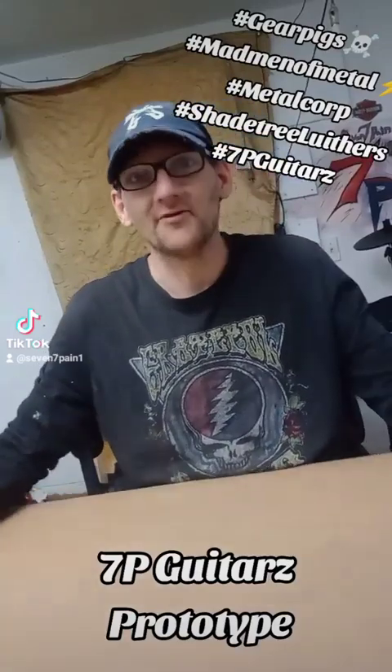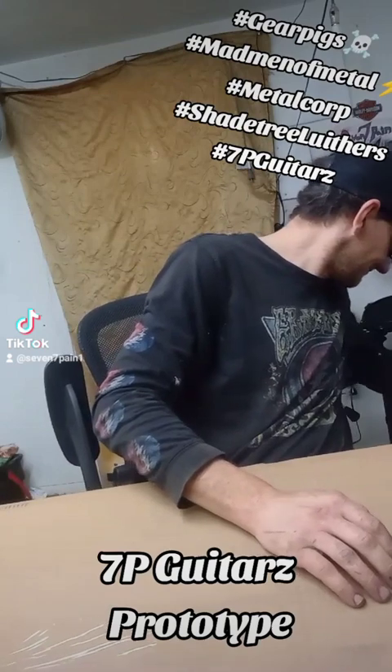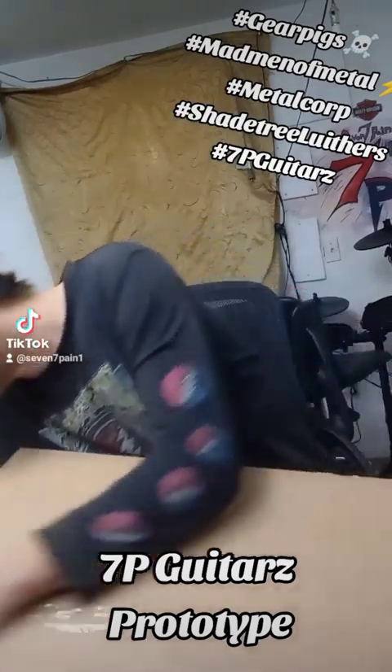What's going on Mad Men? Got an unboxing today. Let's see what we got. I don't think I got a freaking knife nearby. Tape shut.